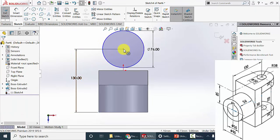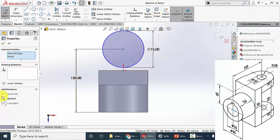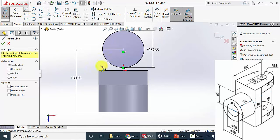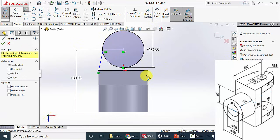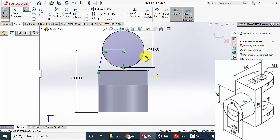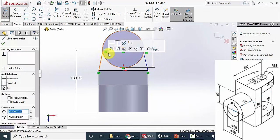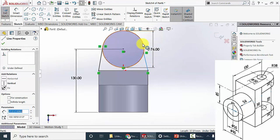Click Ctrl, select the center point of the circle and the origin, and click vertical. Now select line, start a line and connect it with the circle. Similarly click line and from this corner draw a line to the circle. Now select this line, click Ctrl, select the circle, and select tangent. Similarly here also.